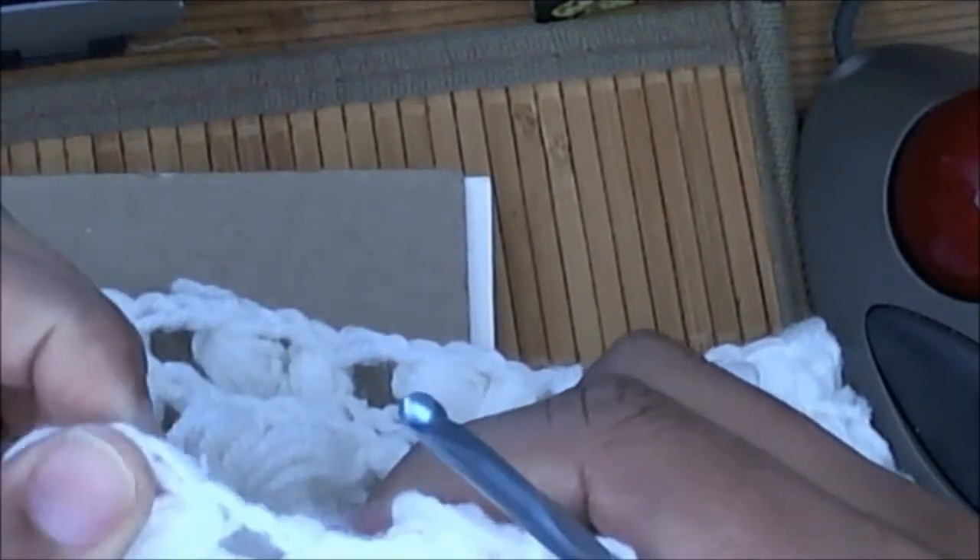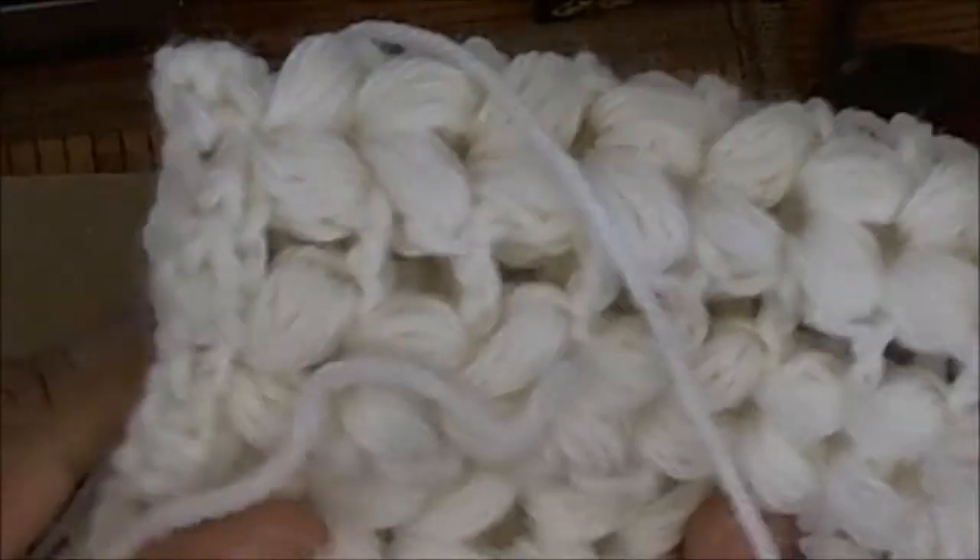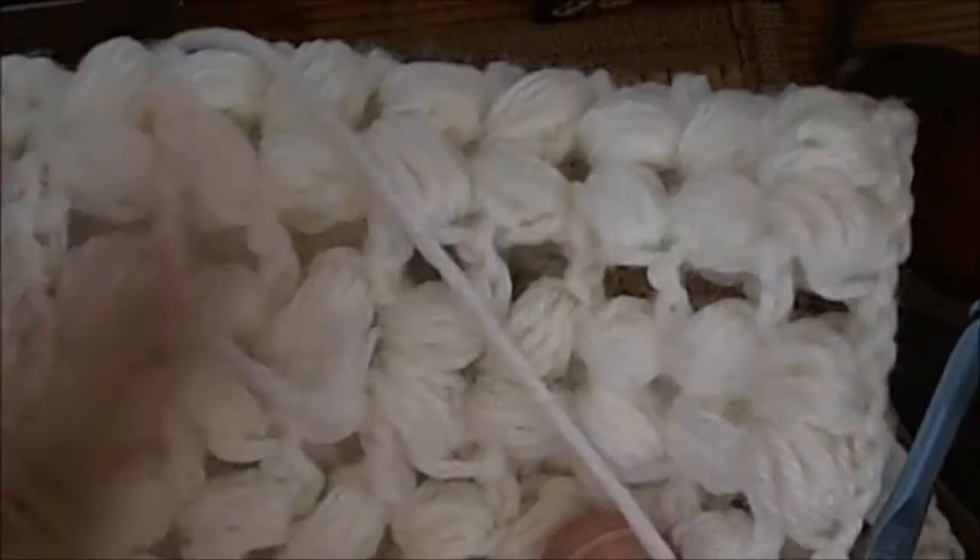You can use it in baby jackets, baby blankets, hot pads — if you want to make hot pads, use cotton. You can double it over and sew it together and make a nice hot pad to sit pots and pans on out of cotton.